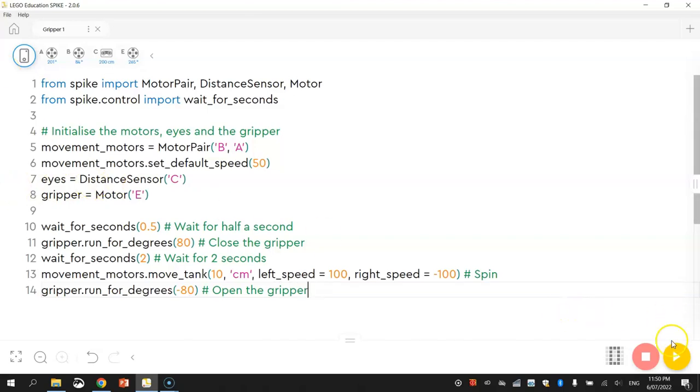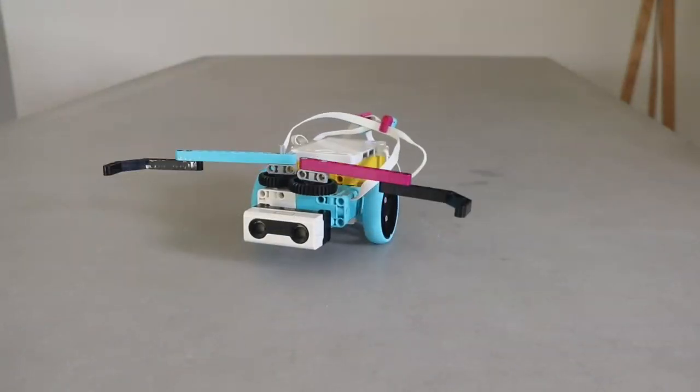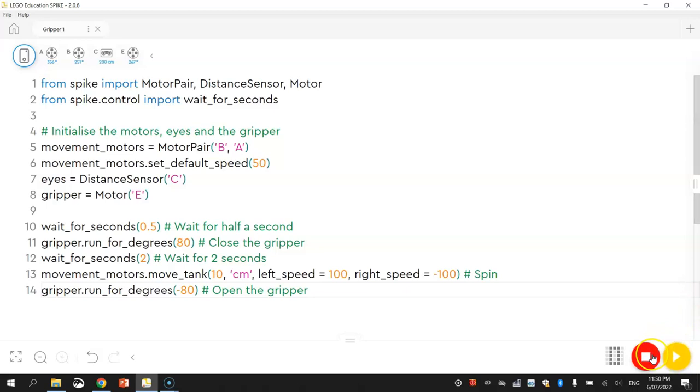That's the first section of code done. So it is time to test it — give it a run and see what happens. That worked — my little robot had his arms closed up, waited for 2 seconds, spun around, and then re-opened them. So that looks good.